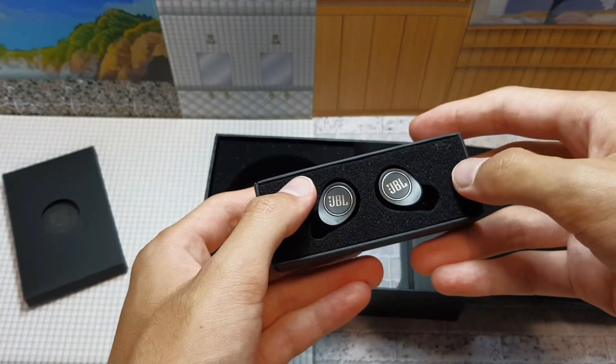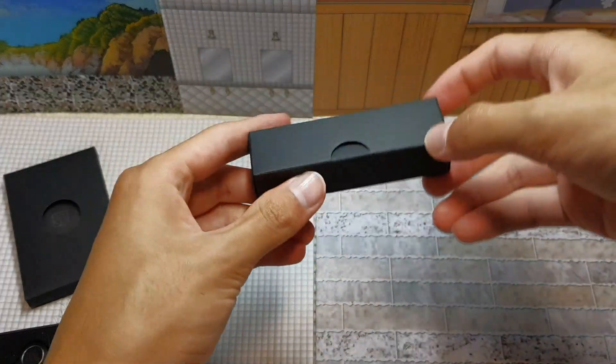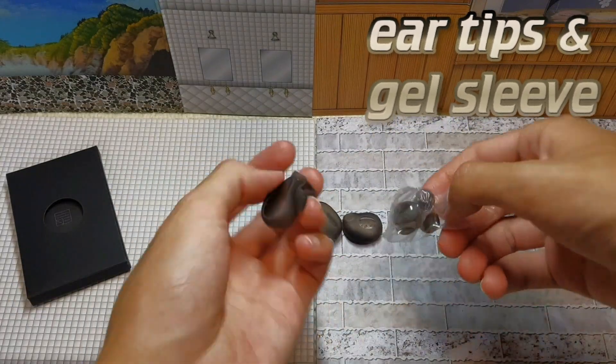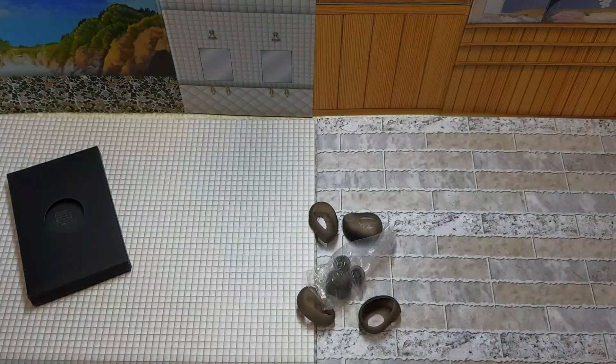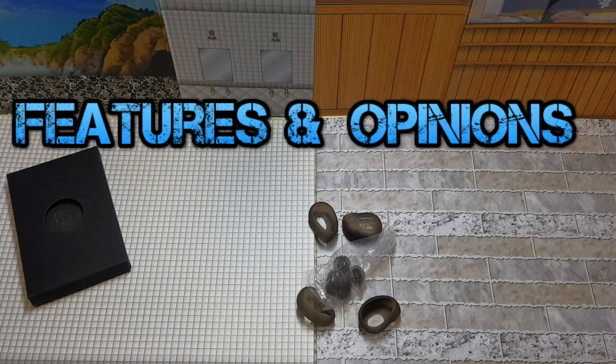The earbuds themselves were included, and when you press these buttons they will connect to your device. There are also these ear tip options included which you can use for your earbuds. Now I will show you guys some features and my opinion on this device.